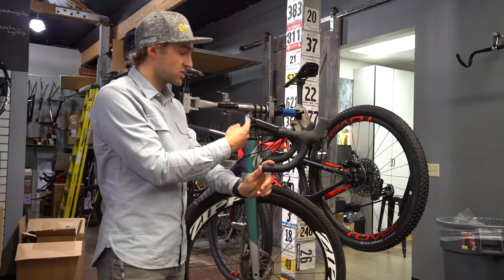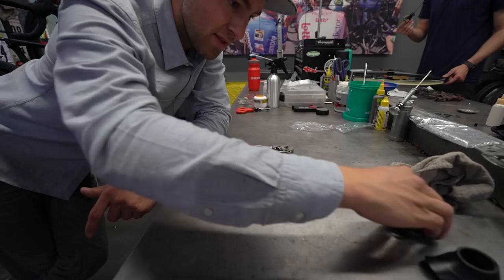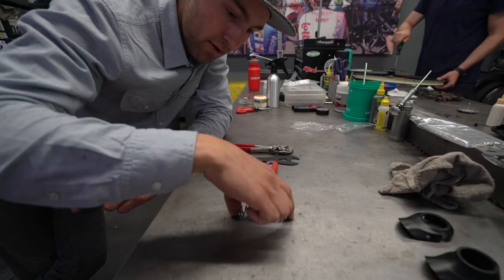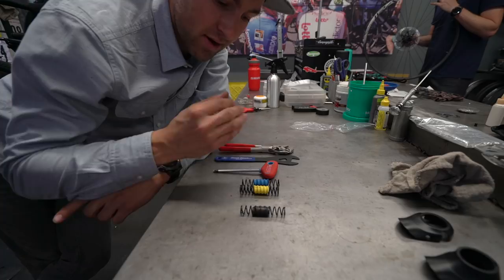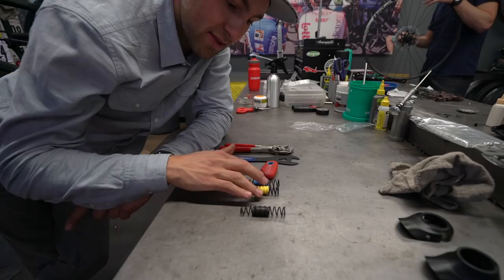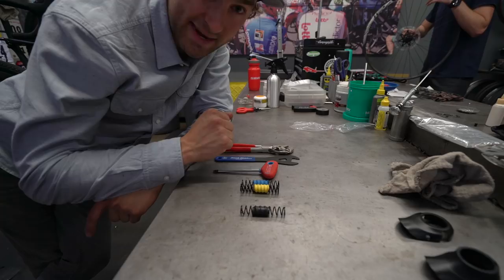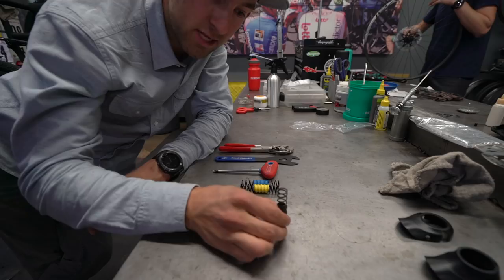What we're going to be doing is adjusting or changing the booster spring in the Future Shock. Here I have three springs. If you own a Roubaix and are watching this video, this is what is currently inside yours — it comes with the intermediate stiffness spring. These other two come in a bag. We keep these here so if a customer ever wanted one, we could swap it out. If you acquired these and want to do this service yourself, you can. If not, come see us at Kinetic and we'll make sure it's done properly.